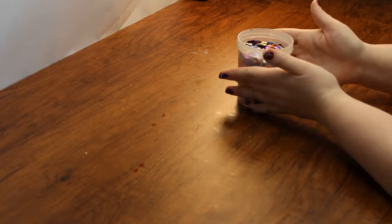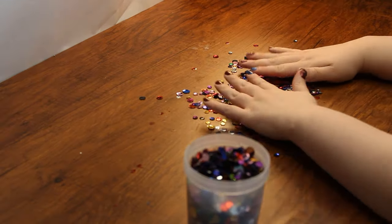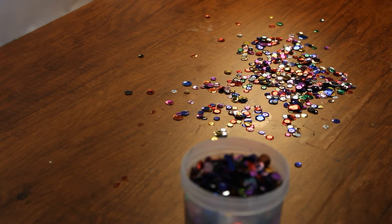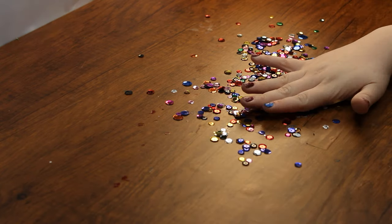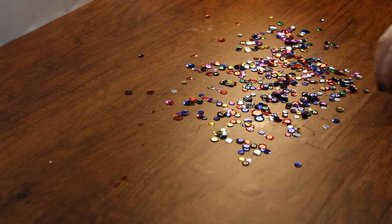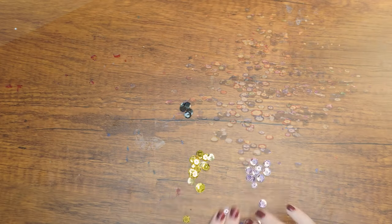Let's begin. First, search through the sequins and pick out the colors and sizes you want for your fish. Aside from being pretty, do you know why we are using sequins for our fish? Well, I'll give you a hint — it has something to do with the two signs that make a fish kosher: having fins and scales.